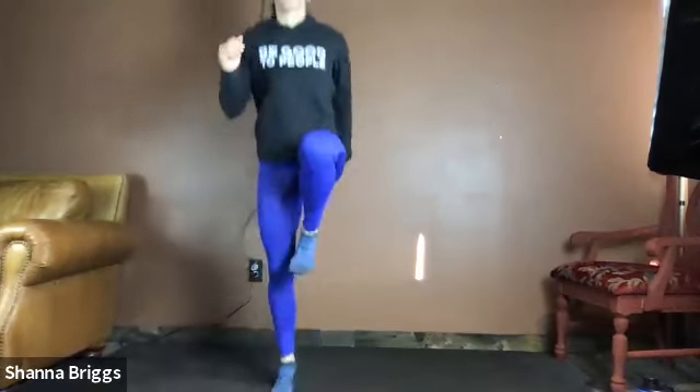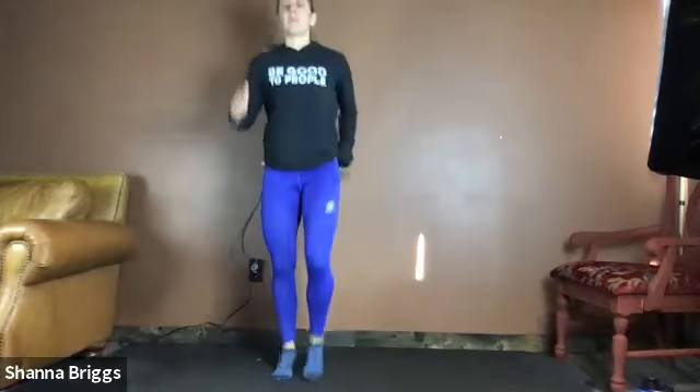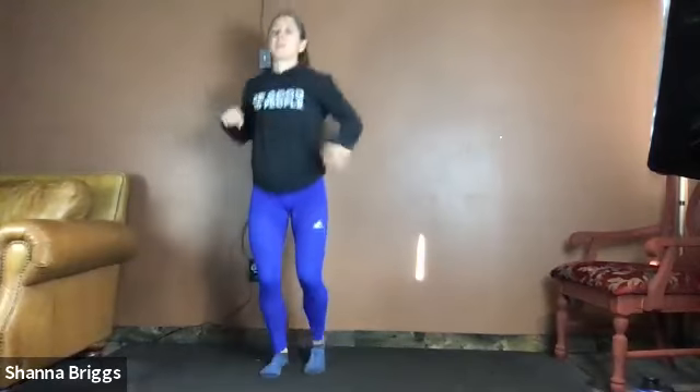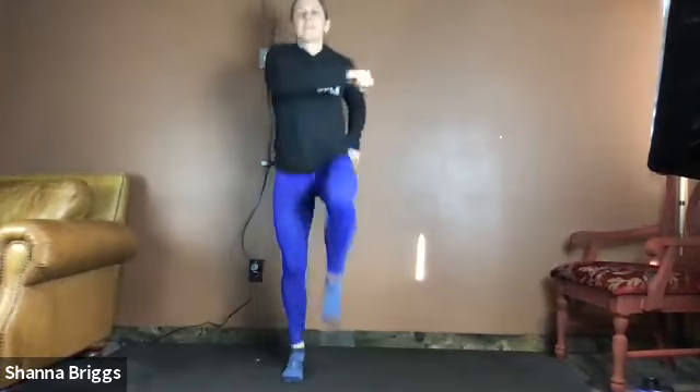Or if you're looking for a little bit more higher heart rate, you can add that hop in with it. You can punch across the body with that hop as well — that little skip there. Give it about 10 more seconds here. Four, two, one, and relax.